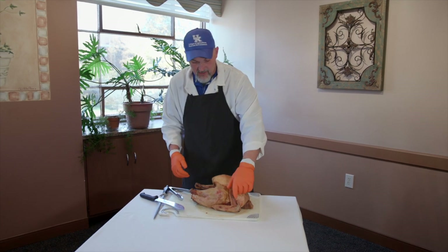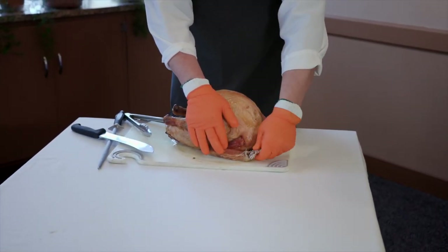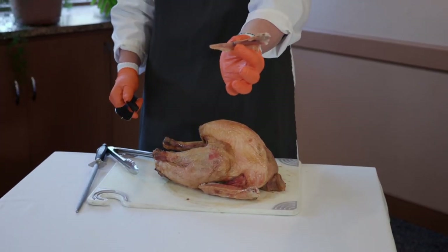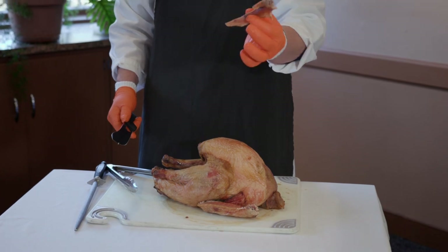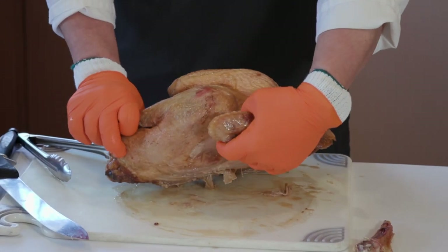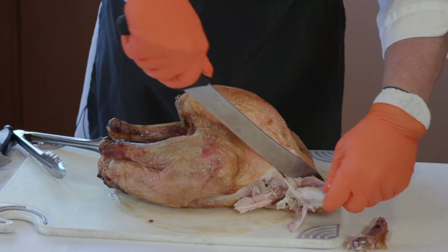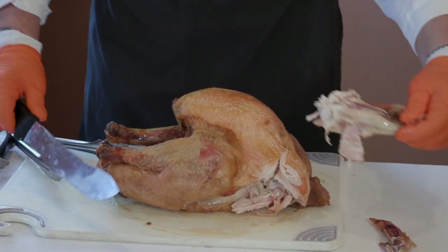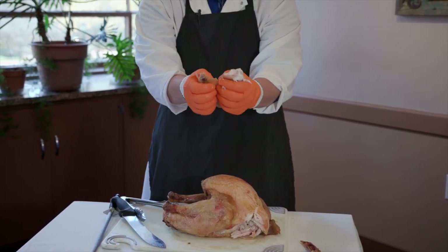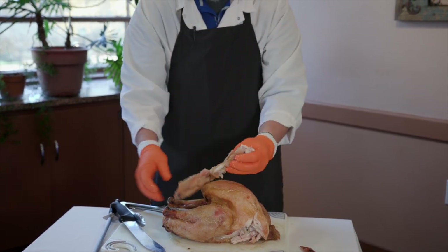We have a whole bird with the wings here. Sometimes it's really easy just to pull the wing apart. This wing tip has zero meat on it — there's nothing to say about that. They just leave it on there. And then you get the traditional wing section. If this were chicken, we'd be talking about chicken wings. So you do have two halves there — the flat half and the drumette half.